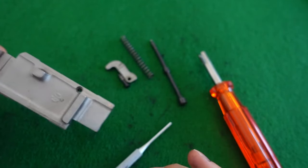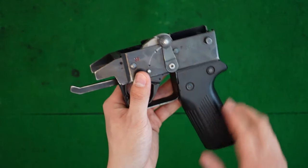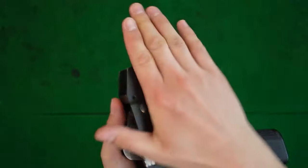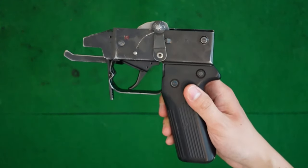That concludes the bolt carrier. Let's continue with the trigger group. You have the pistol grip assembly and of course the various elements responsible for striking the firing pin, as well as the winter trigger, trigger, and safety assembly. Let's get right to it.